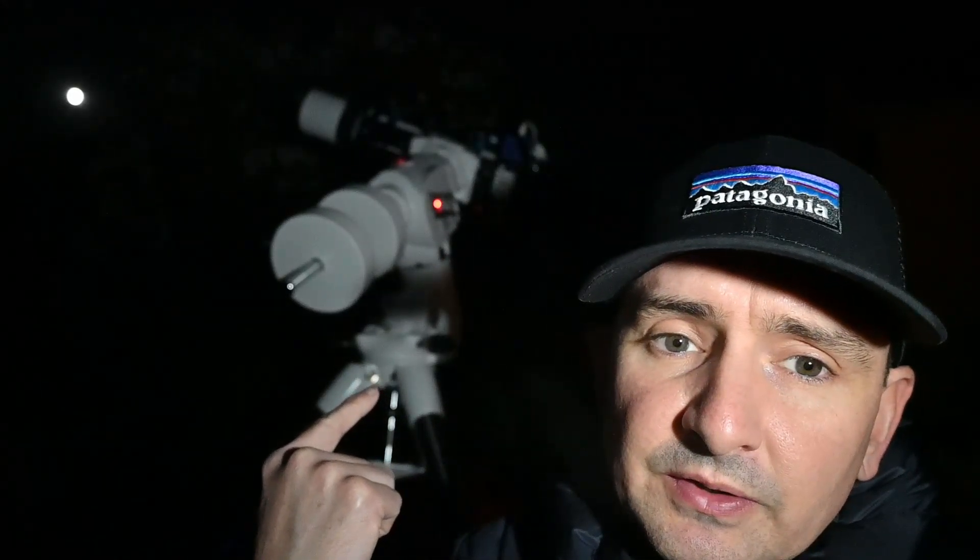Polar aligned. I've just pressed go as you've seen on SG Pro, so we're just going for a focus routine and then we shall be imaging.